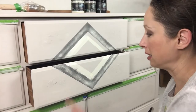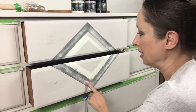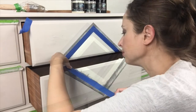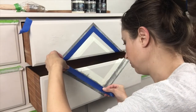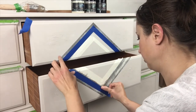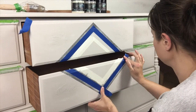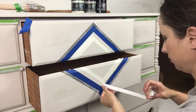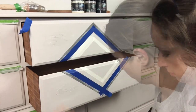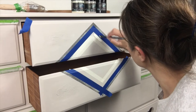Now that the area where my spacer is, is dry, I can go back and re-tape this part so I can do the lines right here. Highlighting the border with a single bright white really makes the technique stand out.